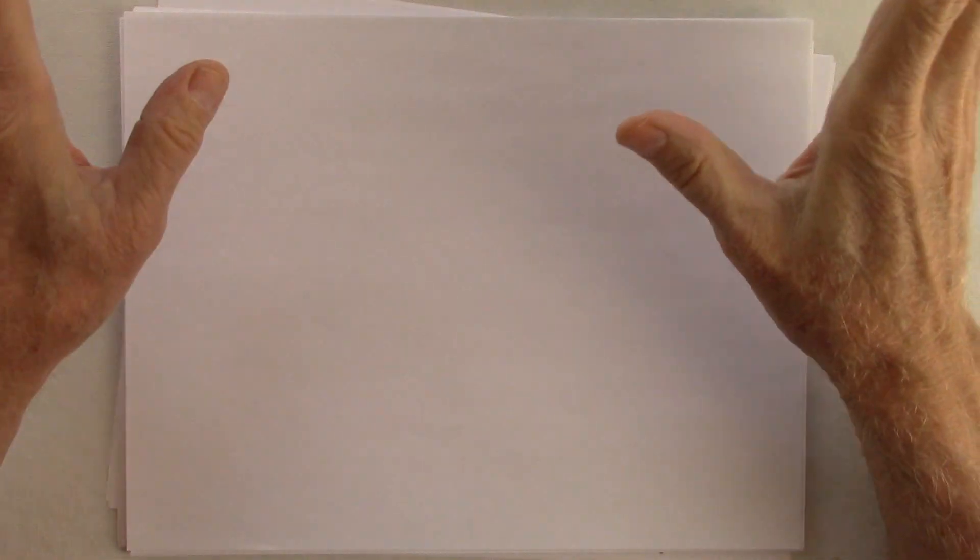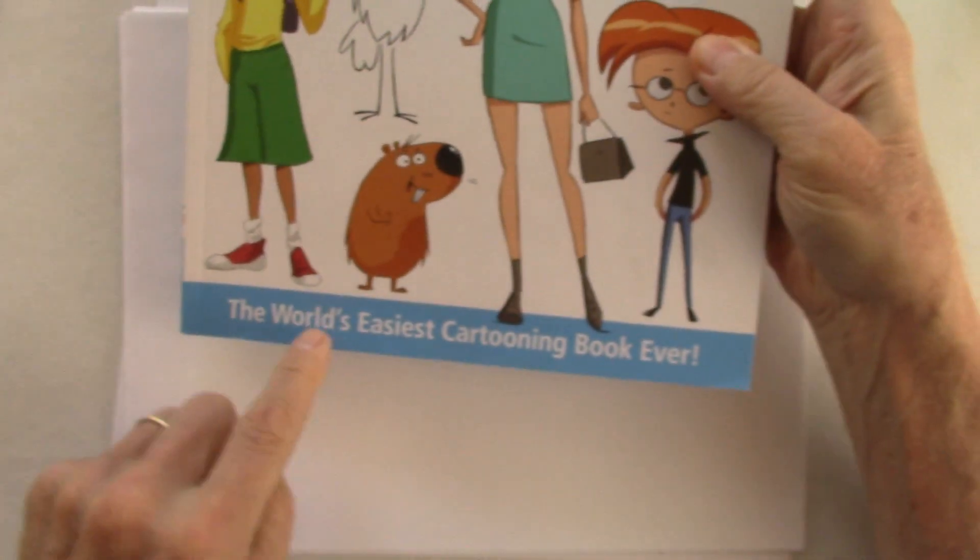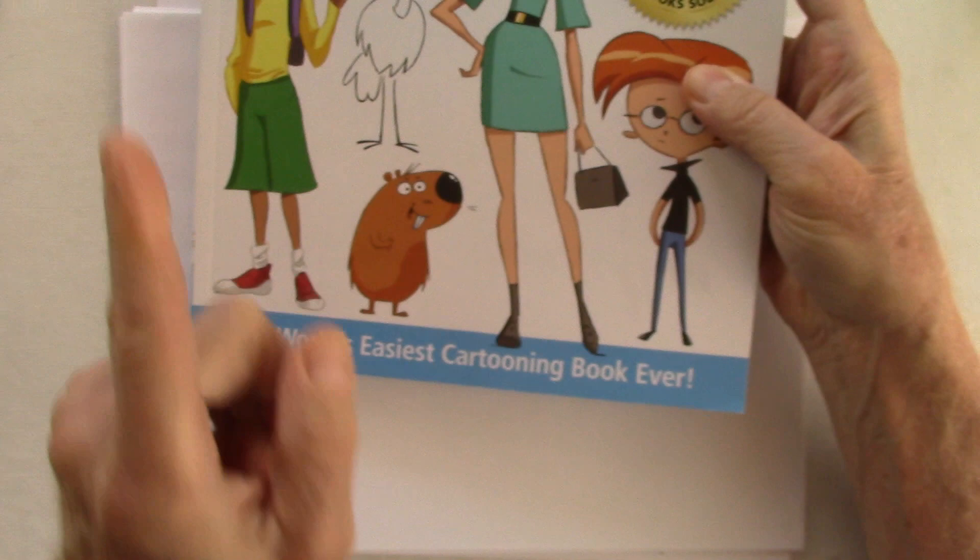Hello, my cartoon friends, my cartoon maniac artist friends! I know you can't wait to draw and neither can I, so I'm going to show you today how to draw something that's a lot of fun. My latest book is 'Learn to Draw Cartoons: World's Easiest Cartoon Book Ever,' and it is - I believe anyway. Now I'm going to show you how to draw my dog Spencer off on his way to work.